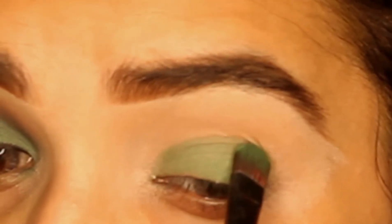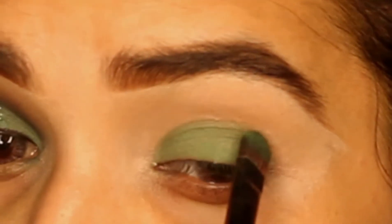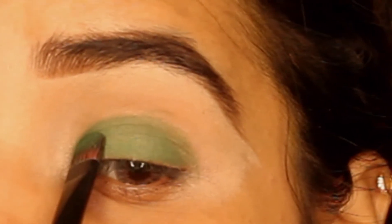The pigment is very light, so I will apply two to three coats. We will apply it on the eyelid area and build it up later.